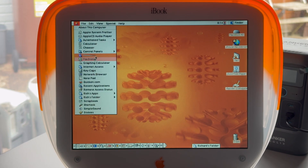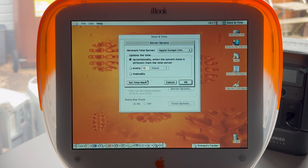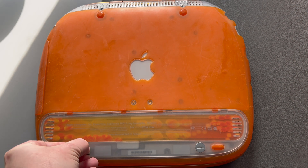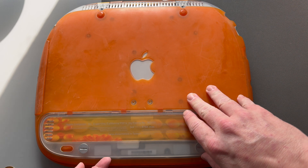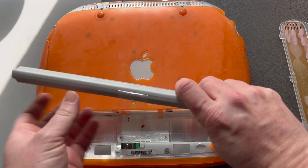Traditionally, Macs have a PRAM battery, which is used to store certain system configurations like screen resolution, speaker volume, startup disk, and the date and time. However, the iBook G3 doesn't have one and uses the main rechargeable battery, so when this dies, your Mac not only loses the ability to remember the time but may also forget other system settings. The workaround I've been using for the time is to use Apple's NTP server, which miraculously still works. However, I'd like to find a more permanent solution, as the iBook won't check for an update to the date and time on startup.